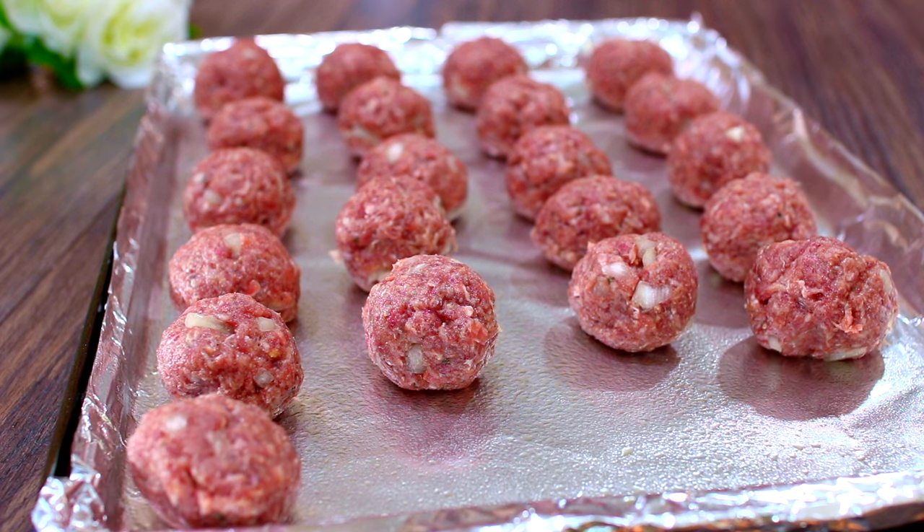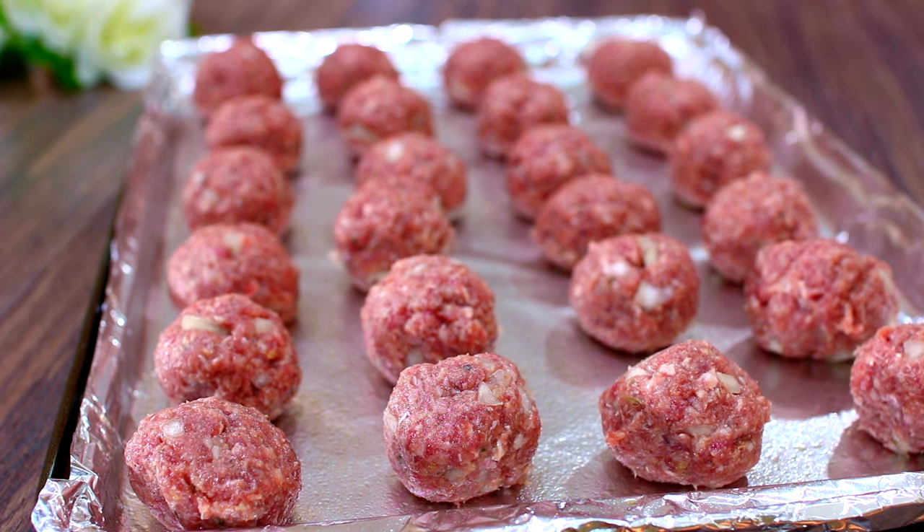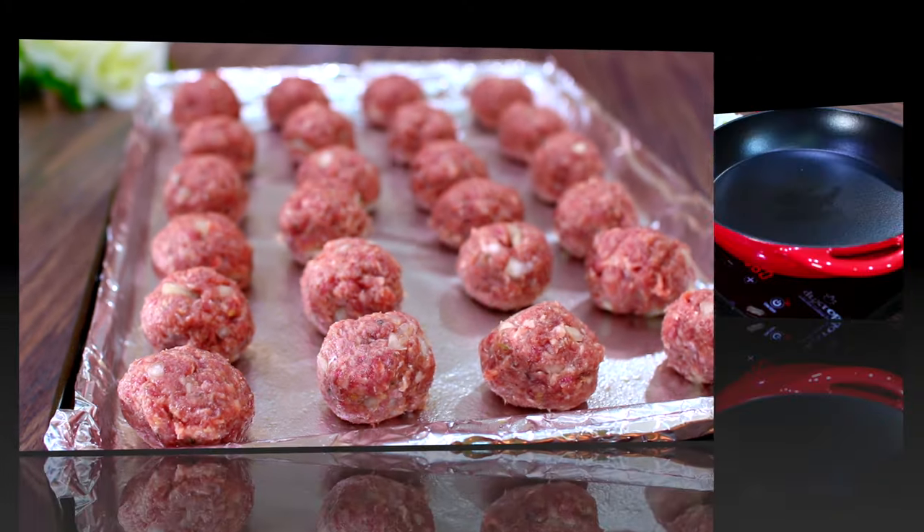When you have your meat rolled and ready, you're going to bake them at 400 degrees Fahrenheit for 18 to 20 minutes, or until the center is no longer pink.